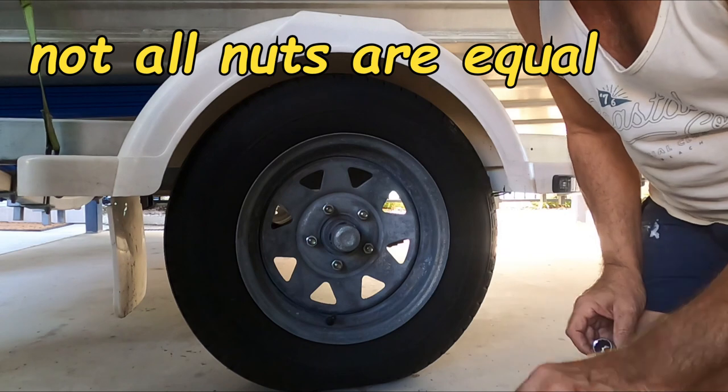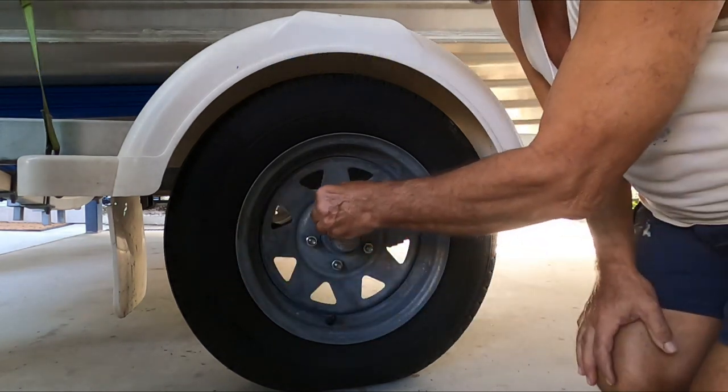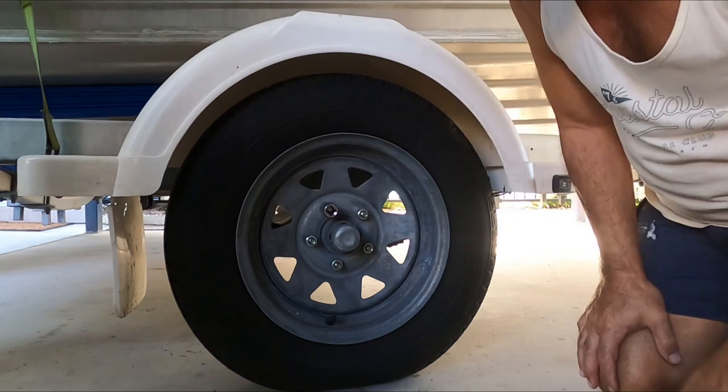Noteworthy - this is a 13/16th and that's a 3/4, and the 3/4 fits those wheel nuts a lot better.